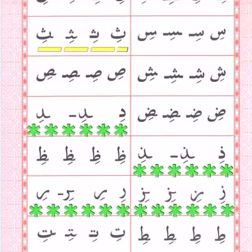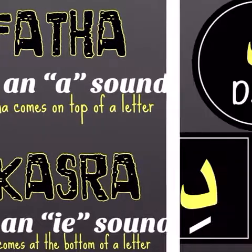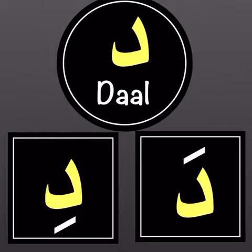Let's do a quick recap. What is a fatha? A fatha has an 'a' sound and it comes on top of a letter. What is a kasrah? A kasrah has an 'e' sound and it comes at the bottom of a letter.